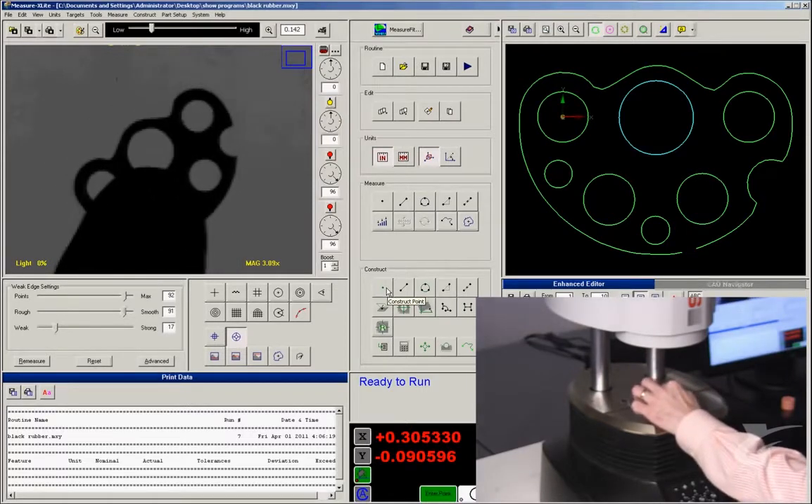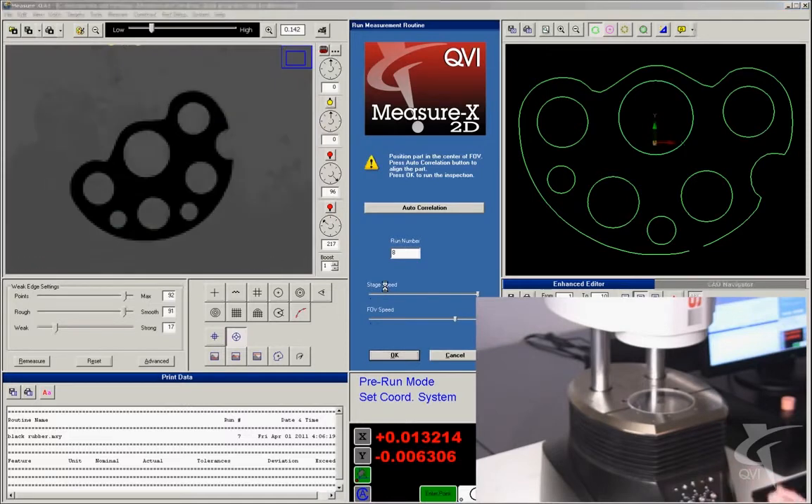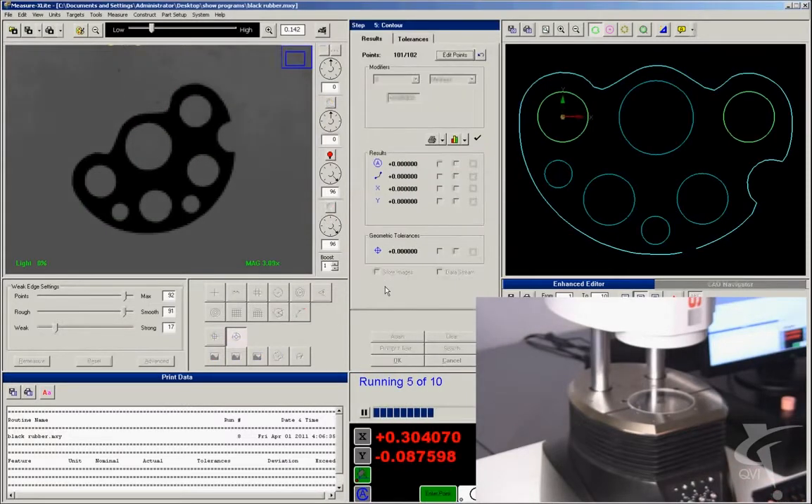When you're ready for the next part, just get it right side up. Simply place it and press start. Auto-correlate allows parts to be placed on the stage in any orientation.